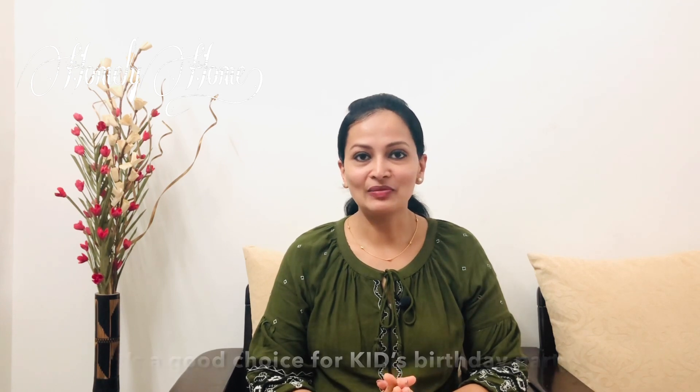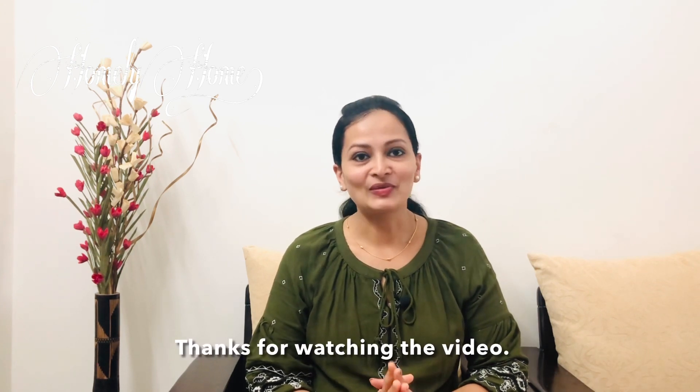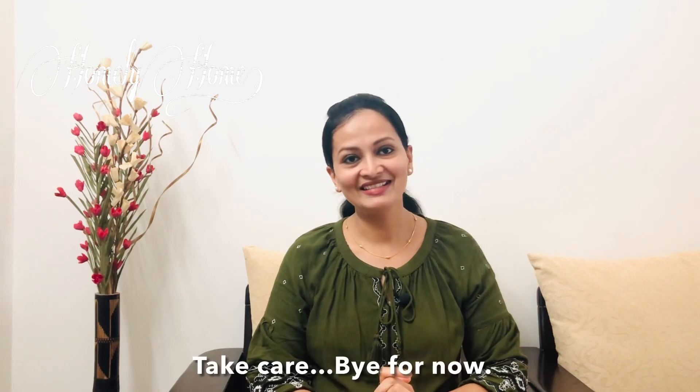I'm going to talk about this KitKat Cake video. If you have any questions, let's get ready for this cake recipe. Thank you so much for watching the video. Until then, take care. Bye!